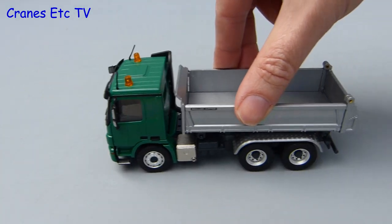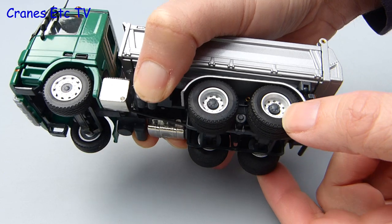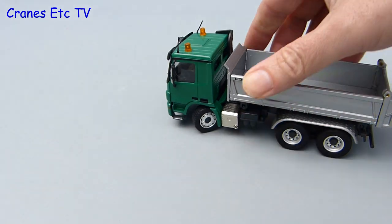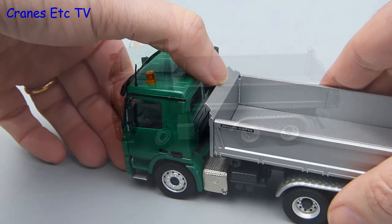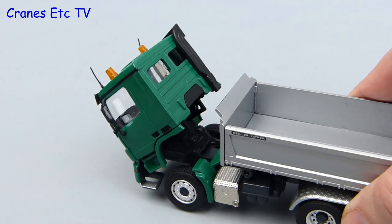Moving out onto the test track, the Actros truck rolls on quite well. The rear axles have a reasonable amount of float that represents suspension, but the thing these Conrad trucks are always good at is the steering - you can get a very good angle on the steering on this truck. With a very hard lock it pushes along just fine with no fouling of the wheels. The model moves along very silently, so you wonder if it does have an engine, but you can tilt the cab and there is a detailed engine underneath.